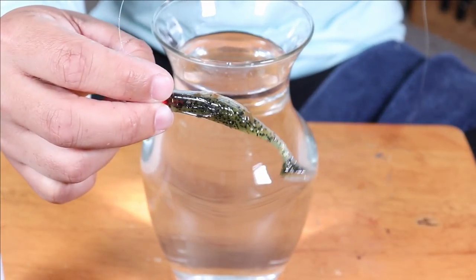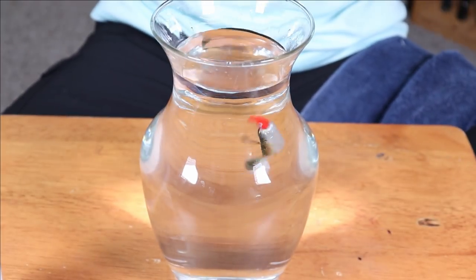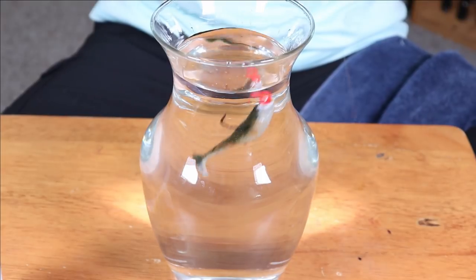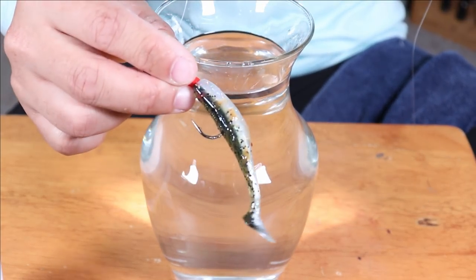As you can see, the Pro-Cure is still on the lure. You can see that brownish color on there — that is the Pro-Cure. Just to do it again, there is nothing coming off into the water. It is not falling off the lure. So again, you can see that Pro-Cure is still on the lure.